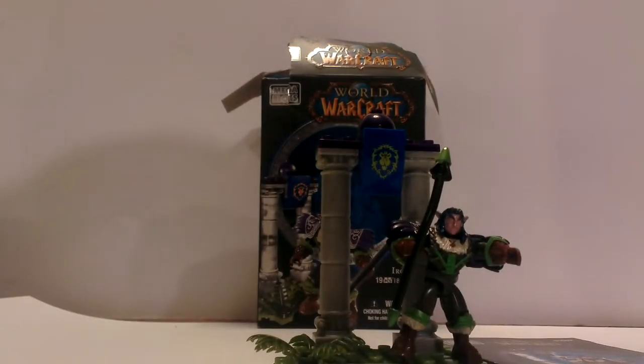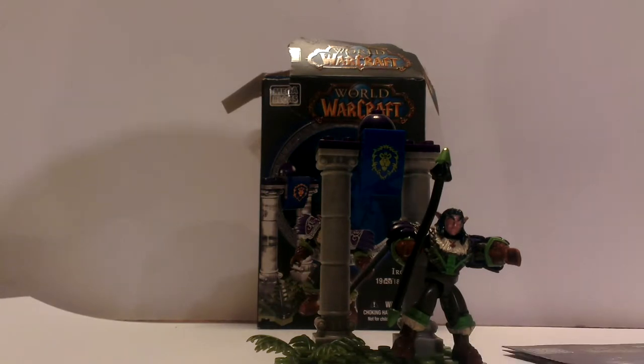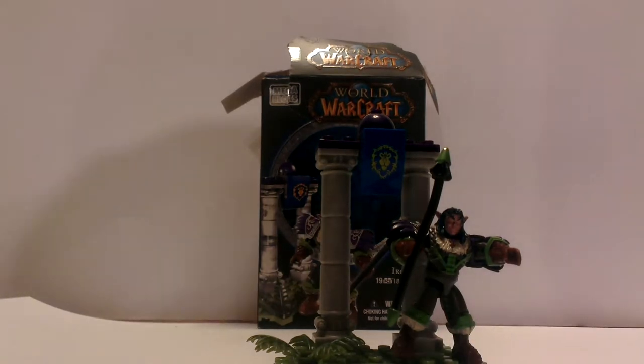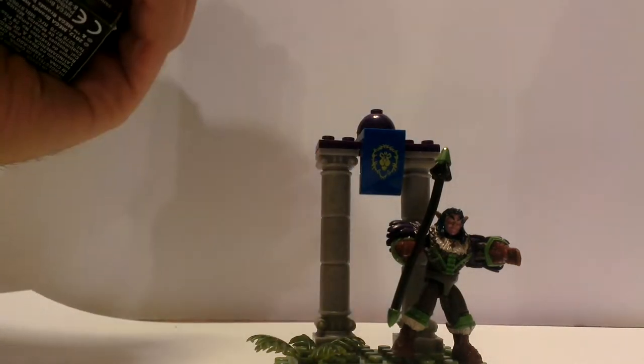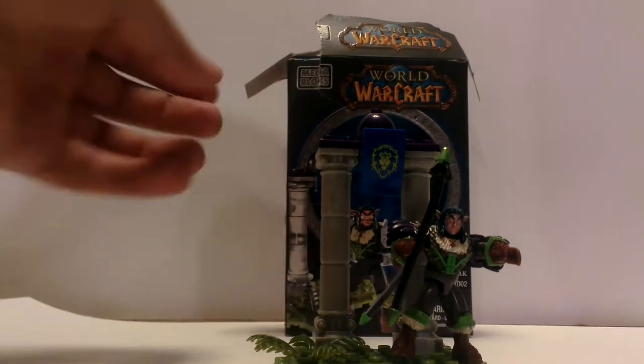Alright guys, welcome back to my channel. This is number 7, I believe, in my World of Warcraft Mega Bloks review series. This is for, I believe, Series 1, Night Alpha Druid, Iron Oak.